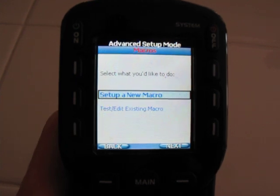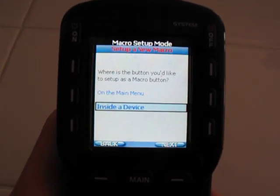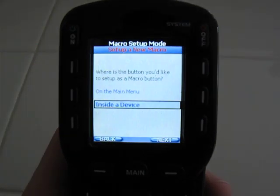Here we go — set up a new macro, scroll up, and inside of a device, what we're going to do is set the volume up button to actually control the volume on the receiver while we're in satellite mode.